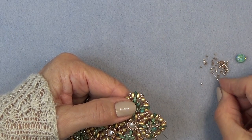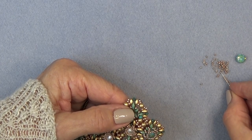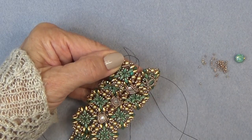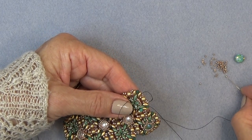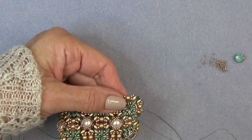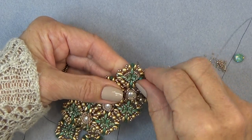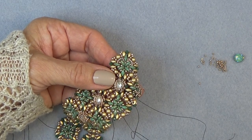I'm going to pick up seven of my 15-0s and sew through the bottom hole of that next corner super duo right here — like that. Do that again: seven 15-0s, sew through this one, sew through the next corner, bottom hole of that corner super duo. I'm just going to do that two more times and then meet back here.